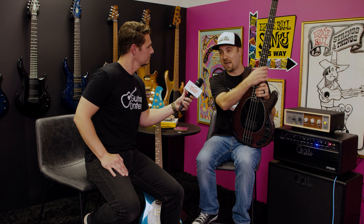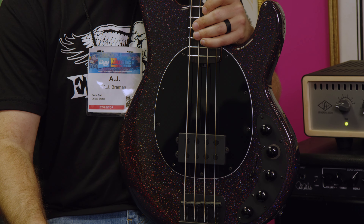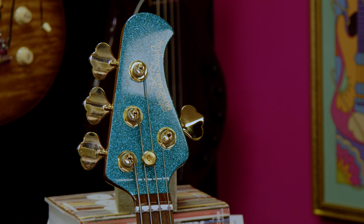Along with that, we've got new Bongo basses. We've got new finishes for the Bongo for the first time in probably four years. We've got a Titan Gray, which is very similar to the Stealth Black. Along with that, we've got Blood Orange and Mantis Green, which actually feature oil and wax finish necks, which is a departure from previous Bongos that have had a satin finish on the neck.